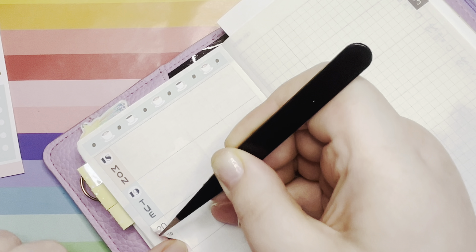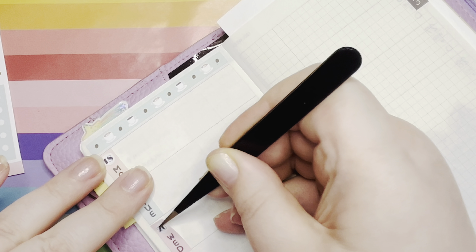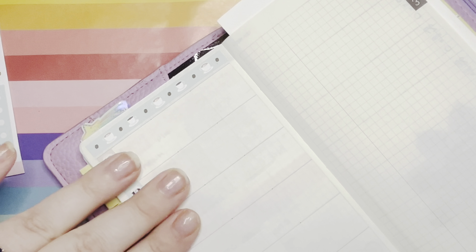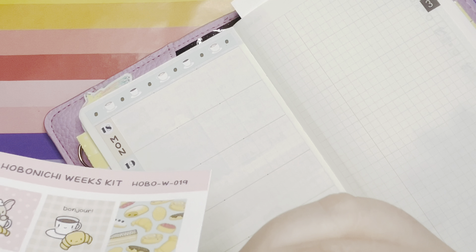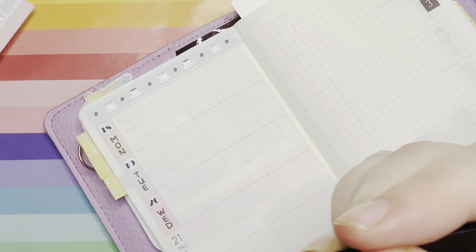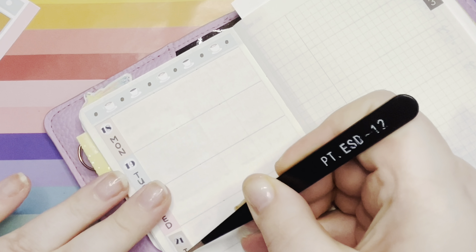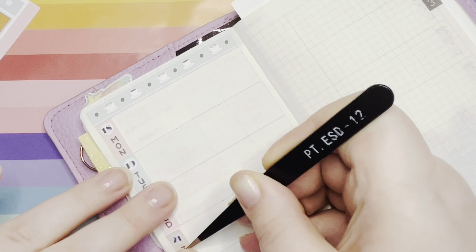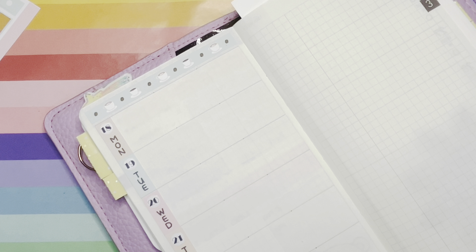I definitely need to have a good sort out of them, but we'll see when I actually get around to it. These are just from my old shop, My Planner Perfection — I don't know if I ever actually released them. They're in like an art deco style and I don't know why but it just said France to me.